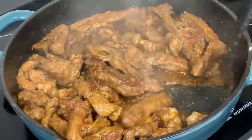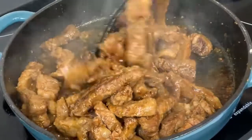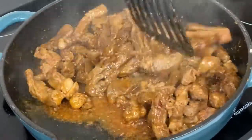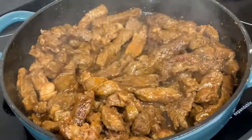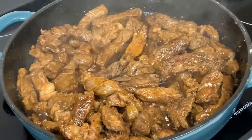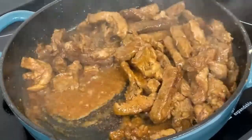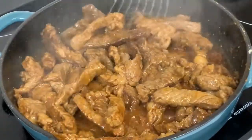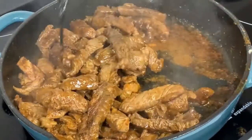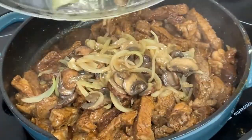Traditionally, this recipe requires brandy, but since I can't flambe on my induction stove, I'm using Worcestershire sauce as a substitute. We need to make sure that our meat has rendered its fat before we add the Worcestershire sauce.